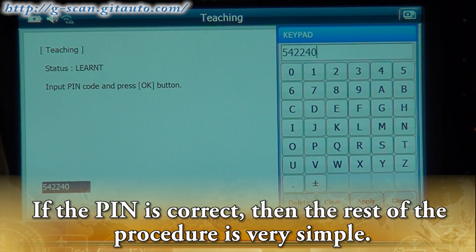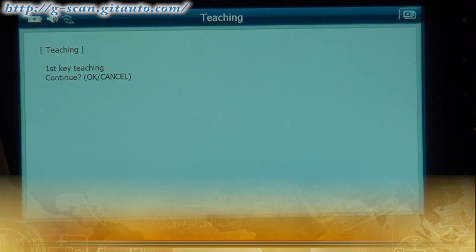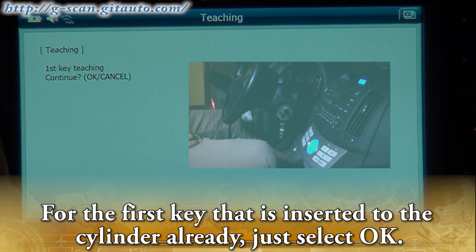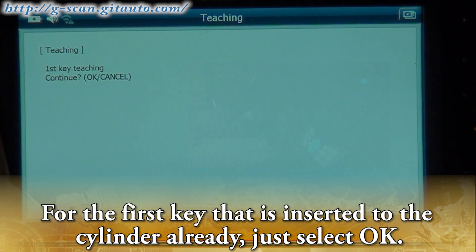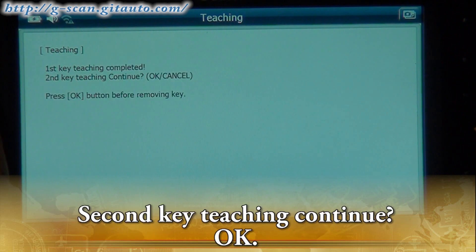If the PIN is correct, the list of procedures is very simple. For the first key that is already inserted into the cylinder, just select OK.